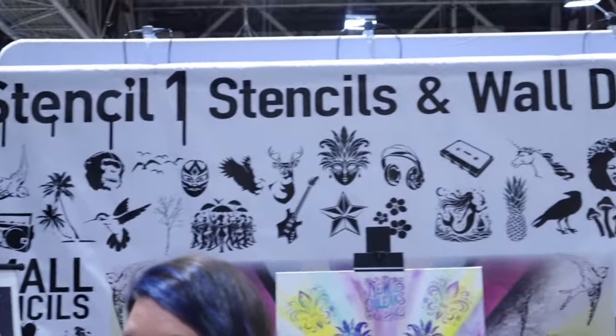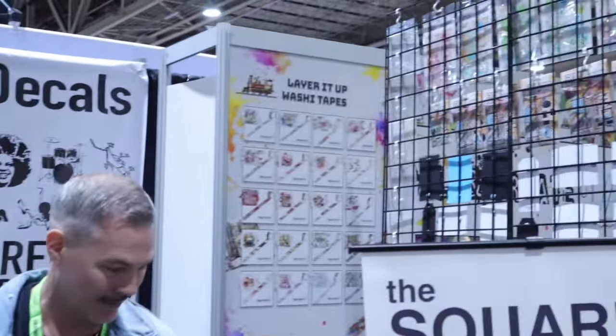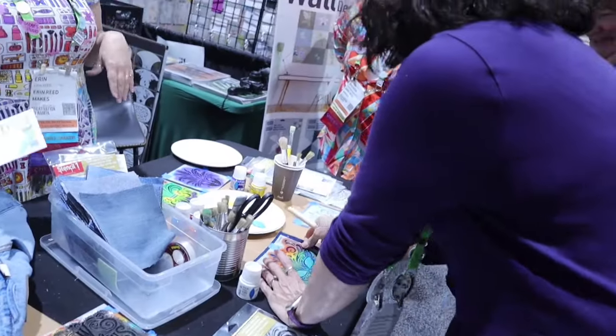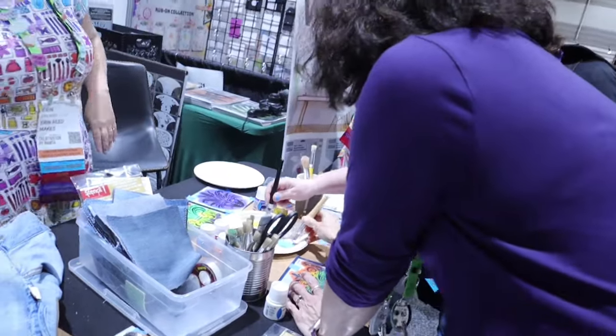We've been playing with our stencils here in PBO paint. Do you want to play? We're going to look at the other reveal. Do you want to make a fabric swatch? We're doing turquoise in the bottom, right girl?